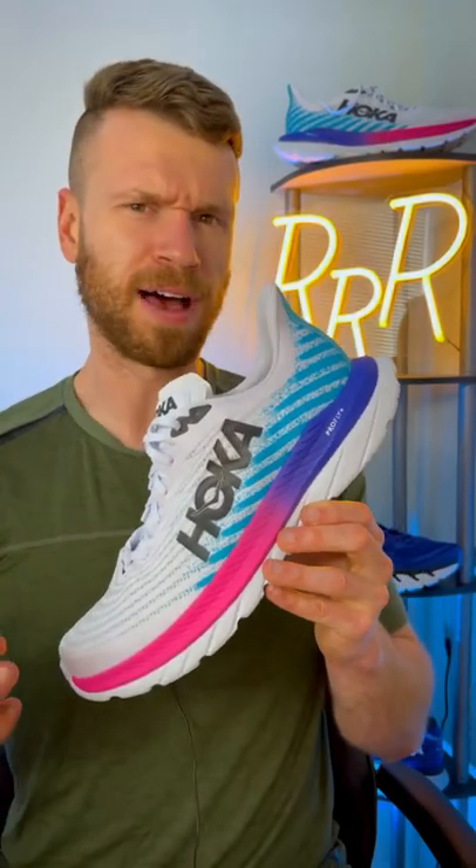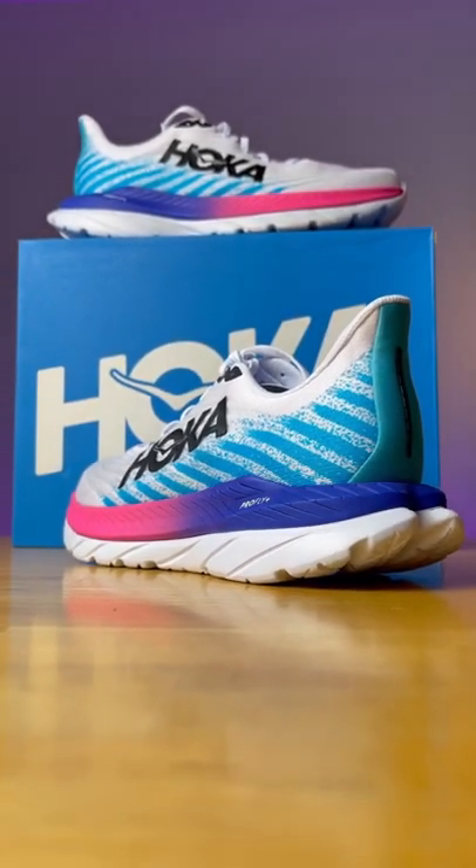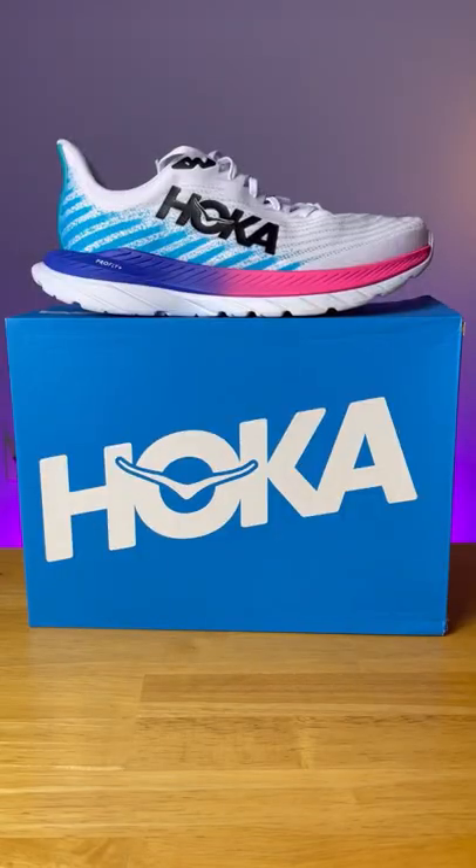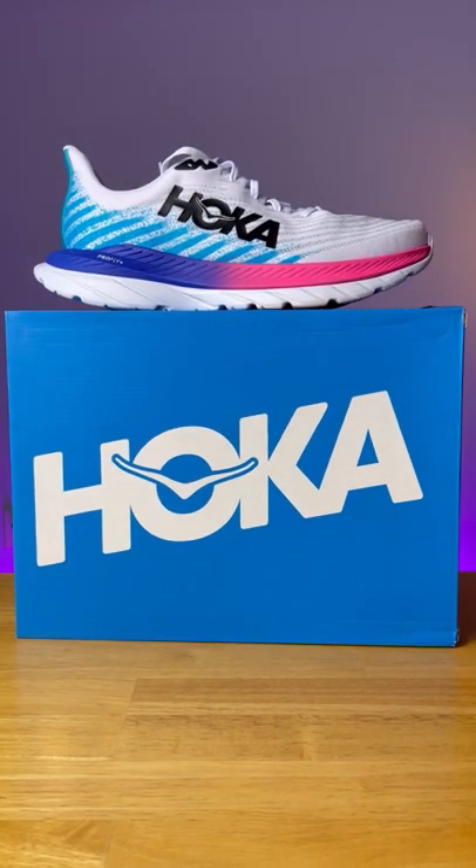Overall, the Hoka Mach 5 provides a slightly more energized ride compared to its predecessors. We do get a little bit more volume in the midsole, and the shoe does weigh slightly less than the Hoka Mach 4. My only true gripe with the shoe is I wish the tongue had a little bit more padding.